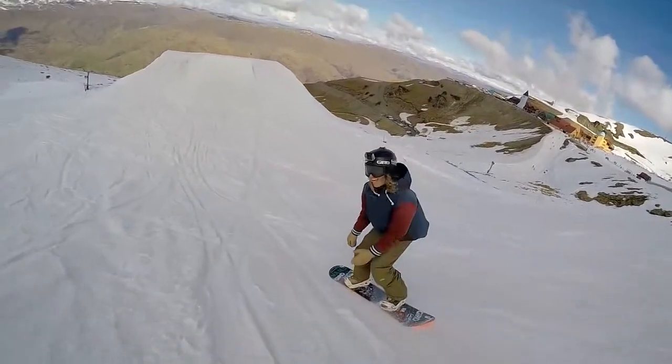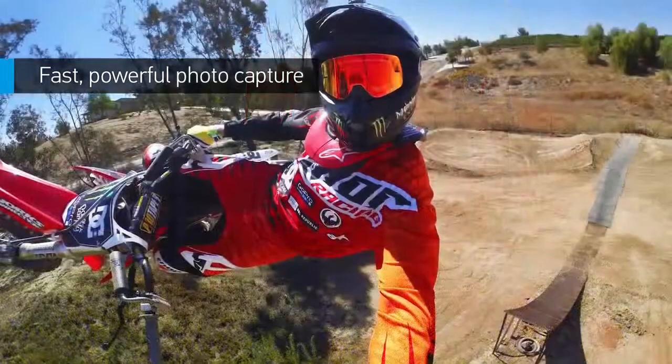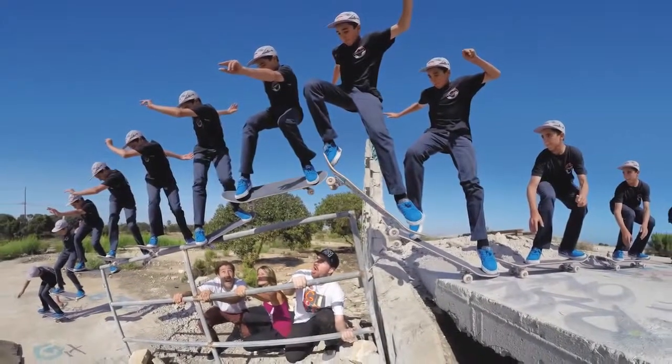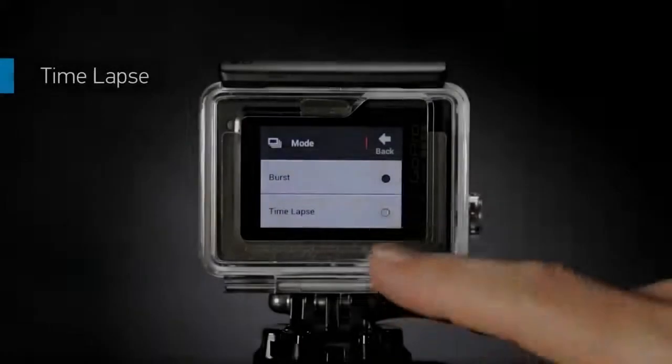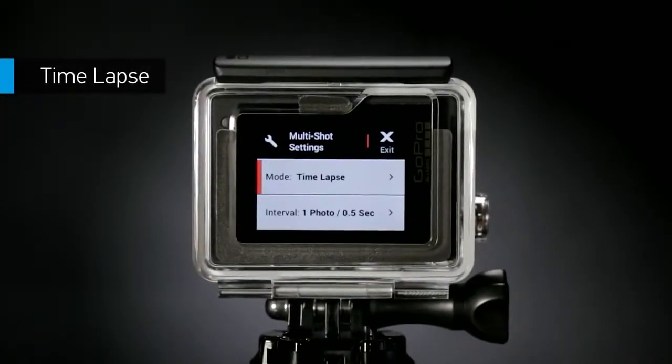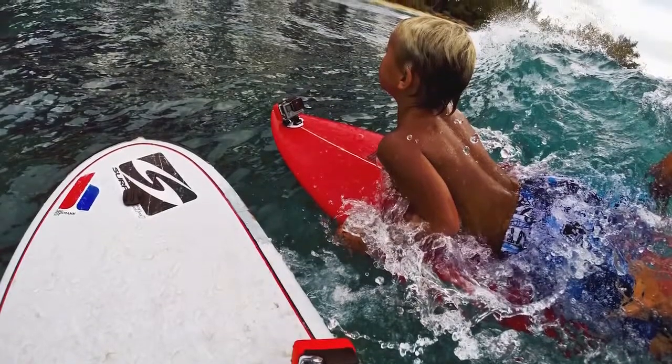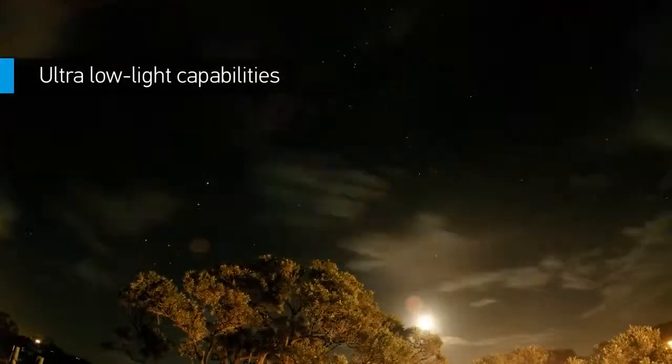Relive your highlights in all their glory. Hero 4 Silver captures 12-megapixel photos and blistering bursts of 30 frames per second — an unbeatable setting for moments you don't want to miss. Time-lapse mode lets you shoot at set intervals from half a second to a full minute, great for gear-mounted shots when the shutter button is out of reach.